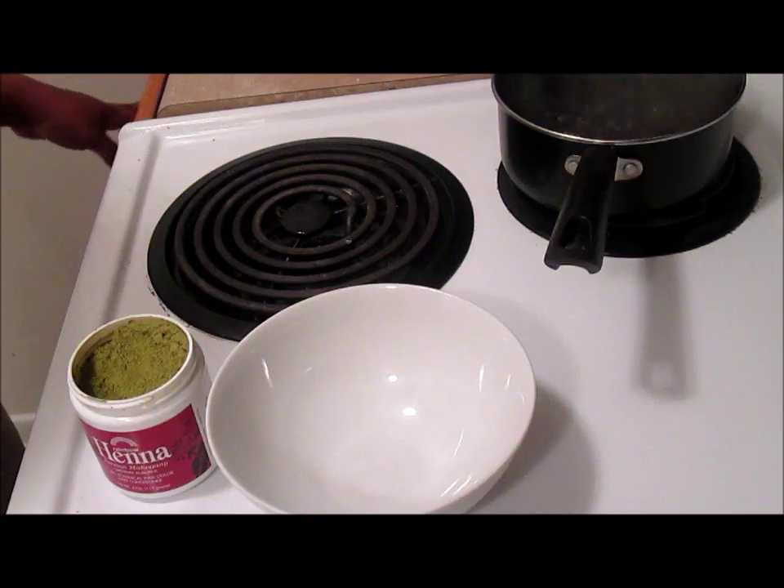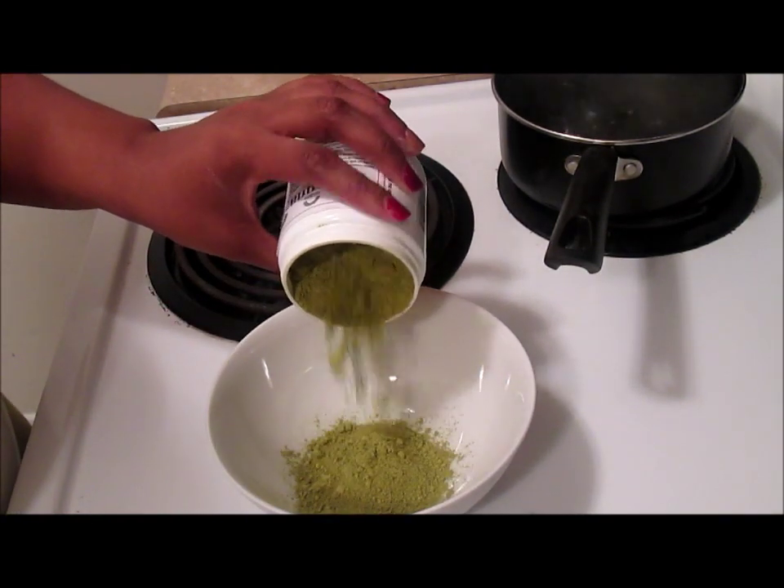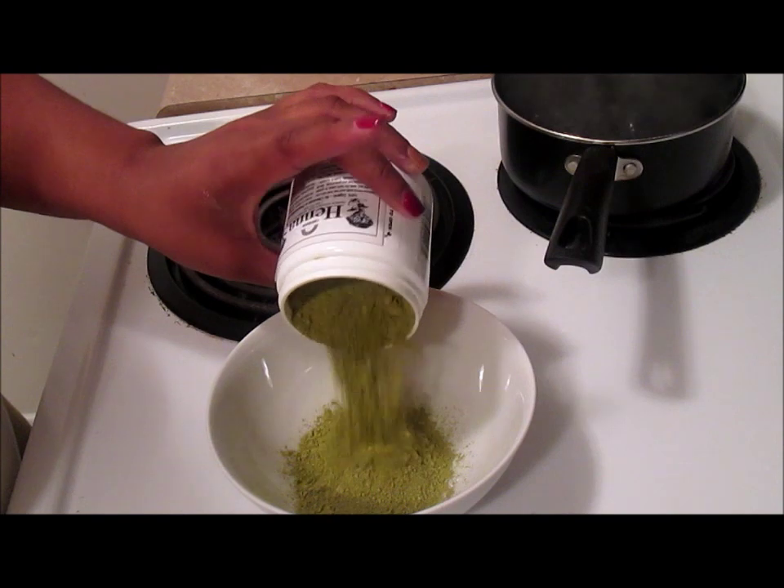After I applied the bentonite clay to my scalp, my scalp actually stopped itching immediately. So while I let that sit on my hair, I decided to mix the henna that I was going to try.